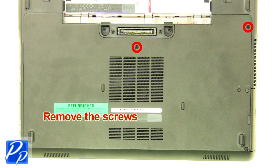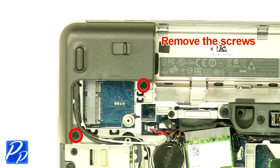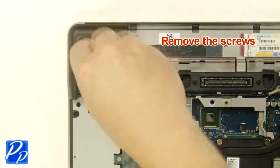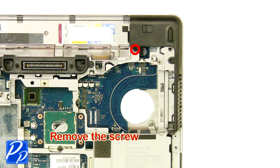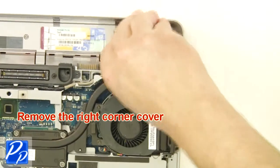Remove the screws. Remove the left corner cover. Remove the screw. Remove the right corner cover.